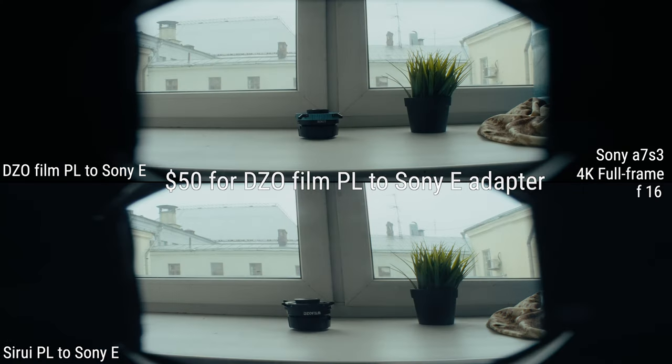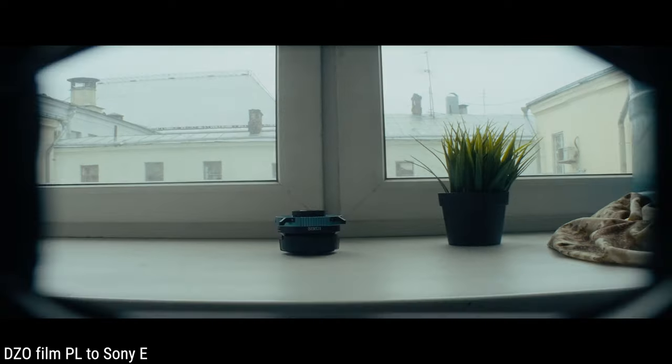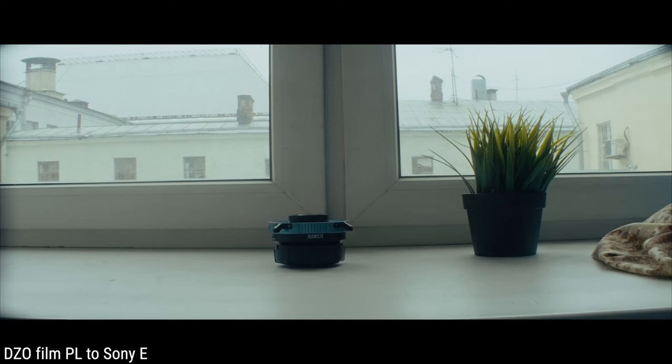So guys, don't be like me. Don't buy the Seru VPL if you're ever planning to use normal anamorphic lenses. Spend more money and buy a normal adapter. And maybe test lenses on the adapter before you buy it.